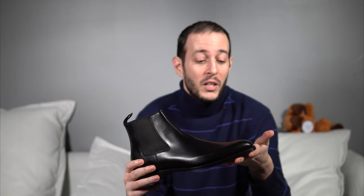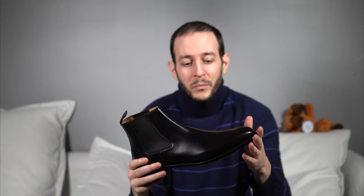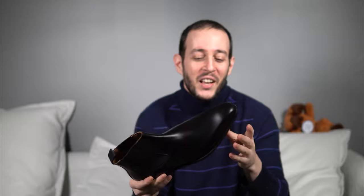What about availability? Crockett & Jones — if you're in the US, I would probably buy it from an EU retailer. You can find it at The Noble Shoe, as well as other official retailers in the EU. This would cost you about 519 US dollars, including free shipping. It also comes in dark brown. Honestly, I am very surprised.